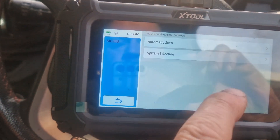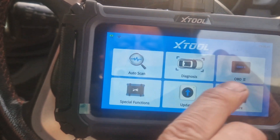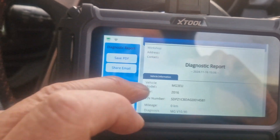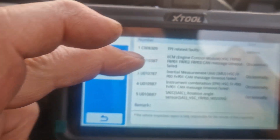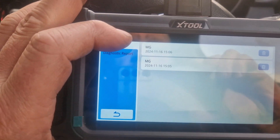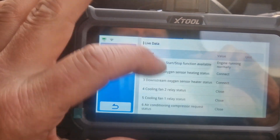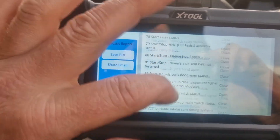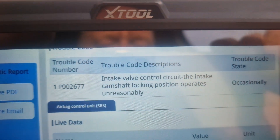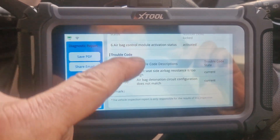Right, now when we come out of here we should have a diagnostic report. So if we go into more — diagnostic report — there we go, so there's two reports. That's all the live data that we went into and down the bottom it gives us our fault code — yeah, there's the fault code that was in the engine. And there's the airbag fault code. So you can save a diagnostic report to show your customer, or just to keep your own personal reference.